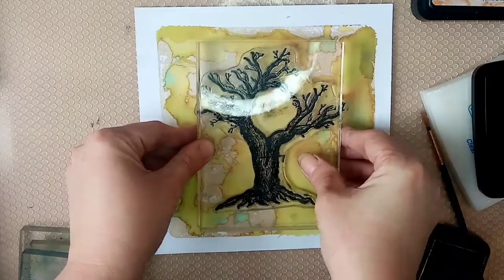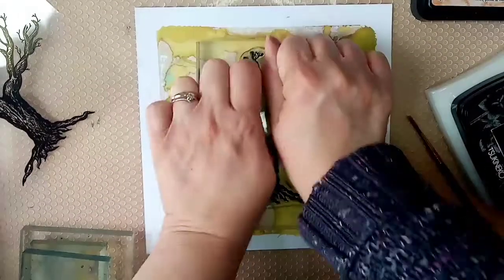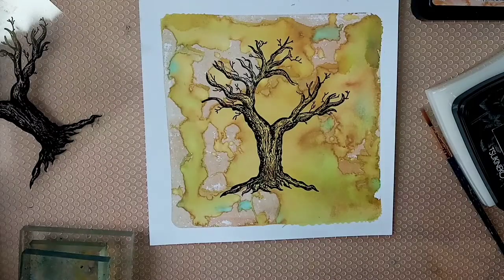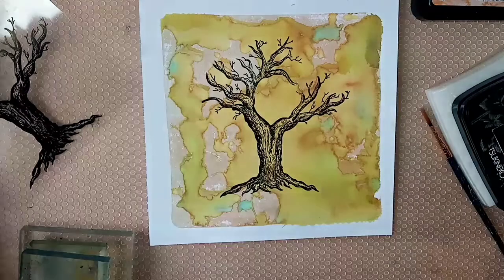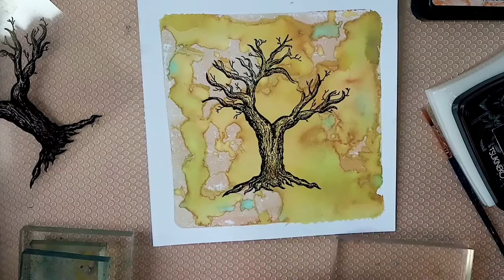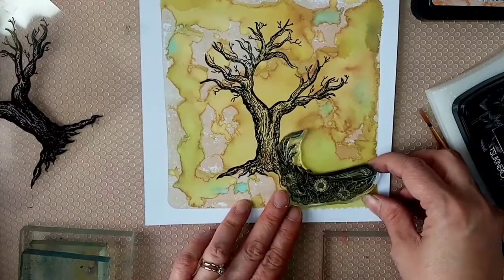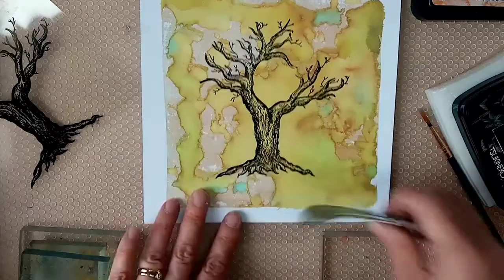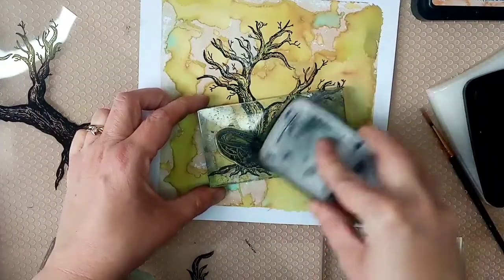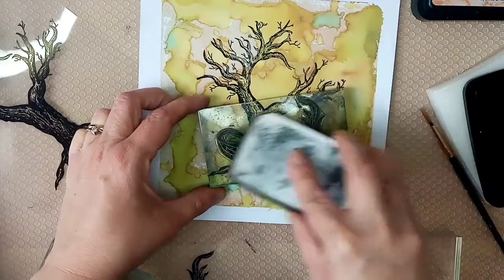I've inked up my moon tree in Nocturne VersaFine Claire and just made sure I pressed it down for a while because it's going on top of the brusho. It's done a really nice print. You might want to use the stamping platform - I never do - but it just shows the quality of the stamps. Now I'm using the canoe, offering it up to the card to see roughly where I want it. I'm going to ink this one up in Nocturne as well - all the stamps today will be in Nocturne to make them stand out.